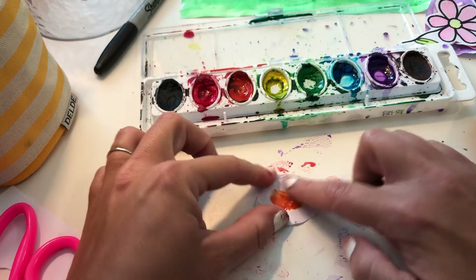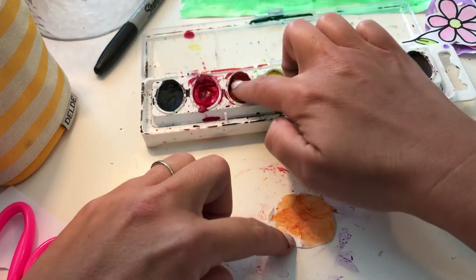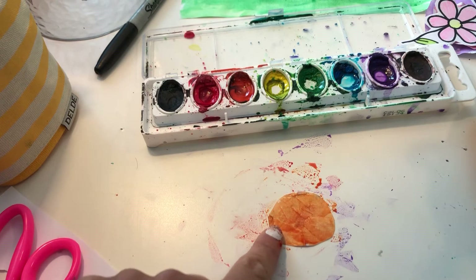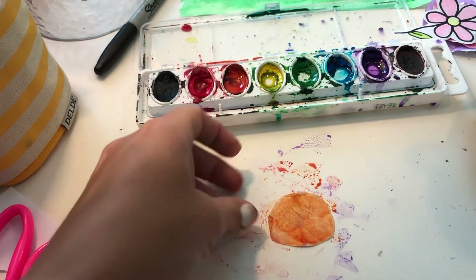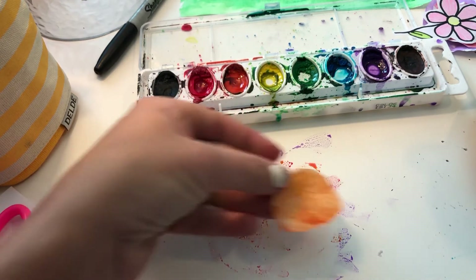I'm gonna take this on my finger and just go over it. I'm holding it with one finger there. I'm gonna wash off my finger a little bit and get my yellow — it's already getting muddy but that's okay. I'm gonna put it on there. You can't see it very well now because yellow doesn't show up super great when it's wet, but it really will when it dries.